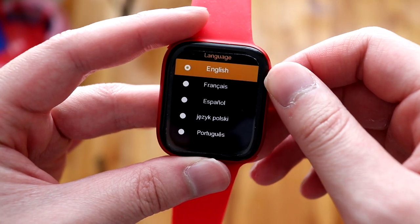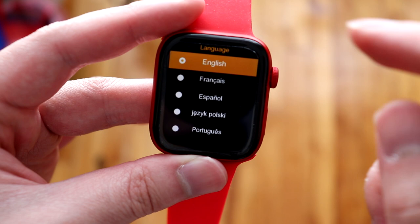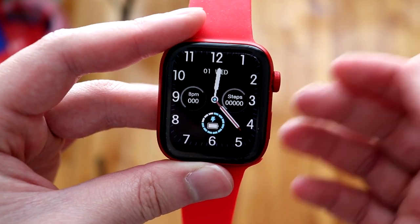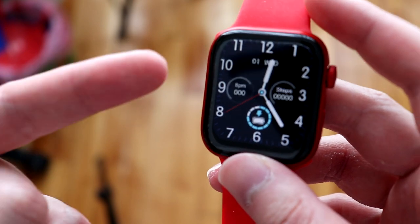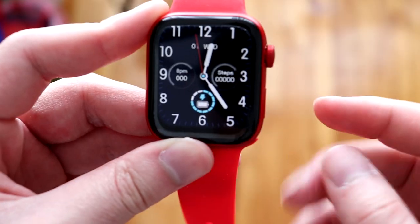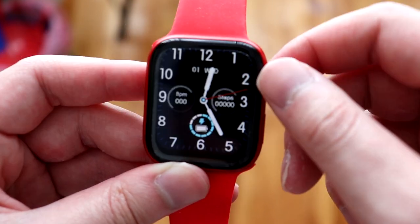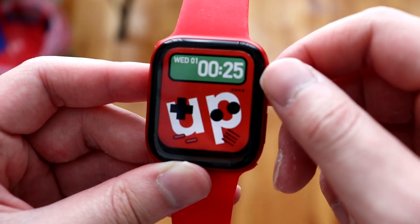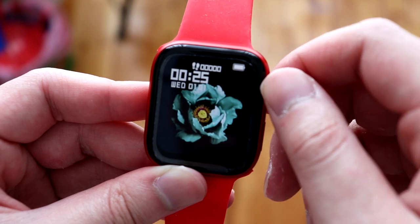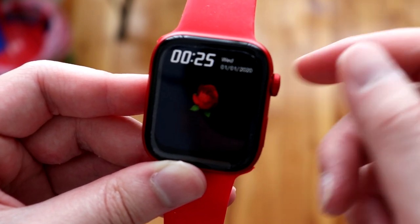Once turned on, the first prompt is language selection — there are many languages available. We'll select English, and it brings you straight to the home screen with different watch faces. The display is an LCD, not OLED due to cost, but it looks pretty decent. Pressing the power button toggles the display, and turning the digital crown lets you switch between watch faces. There are 41 watch faces total, including some animated ones with date, battery, day of the week, and step count.